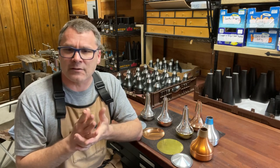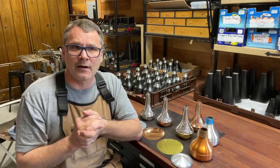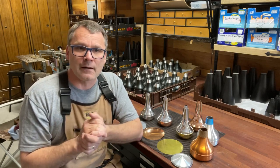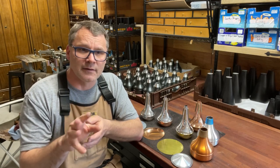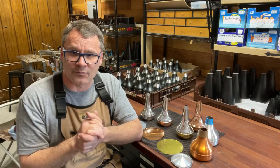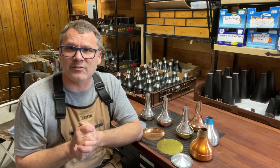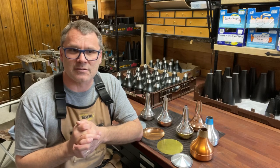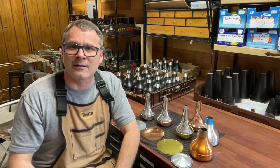Thanks for having a look and listen — feel free to ask me questions in the comments. I'm not an engineer; I'm a musician and a former trumpet player, so I understand the needs of the performer and I've been making these things for a long time. I understand some of these principles, so feel free to ask questions and have some discussions. I'd like to talk about this kind of stuff. Thank you for having a look and I'll talk to you soon.